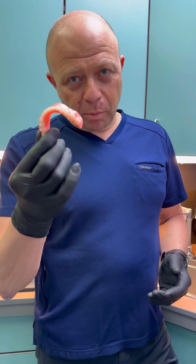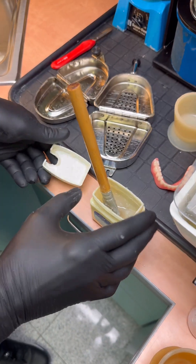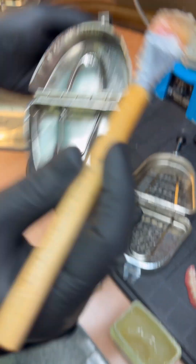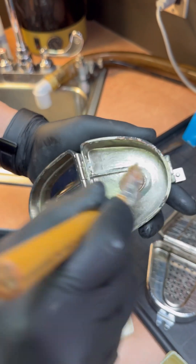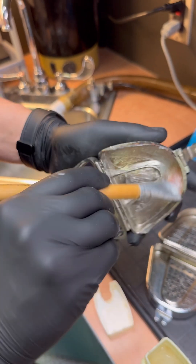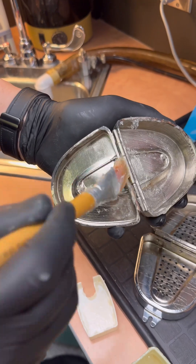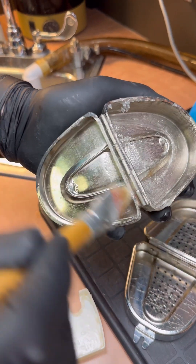The first thing we do is Vaseline the inside of the flask. Vaseline everywhere so you have a nice coat. Vaseline the joint especially, because once the acrylic gets in there, it will be a problem.